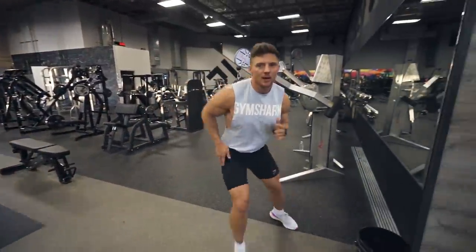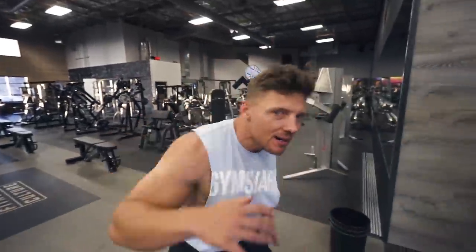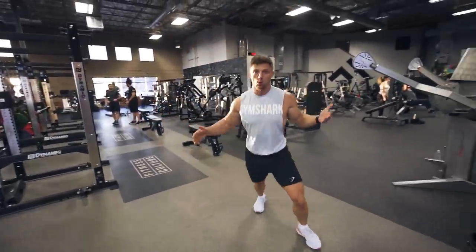Am I a wrestler? Am I here to work out? Am I Conor McGregor? Am I Michael Jordan? Because he also tucked his shirt in and he's the GOAT. So yeah, I'm team tucked in.